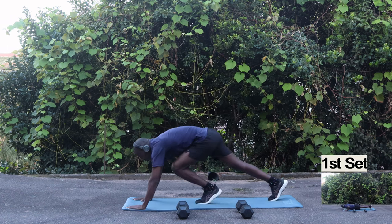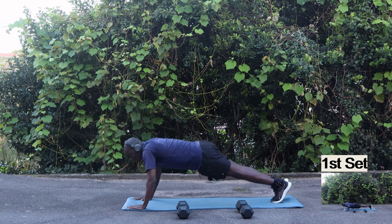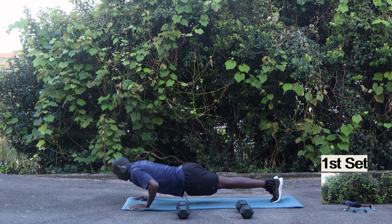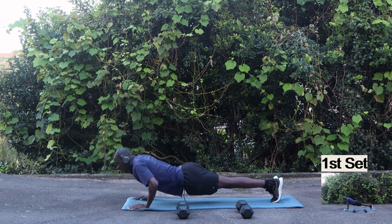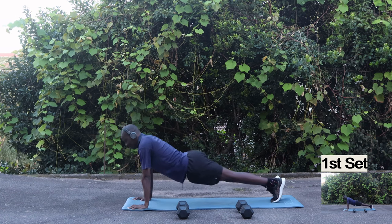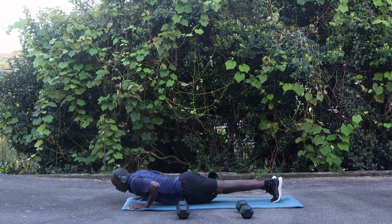Let's start — 15 push-ups. Counting through: 9, 10, 11, 12, 13, 14, 15.